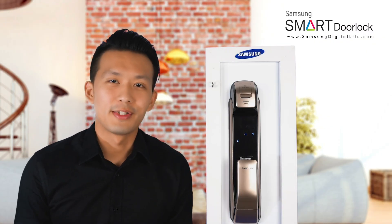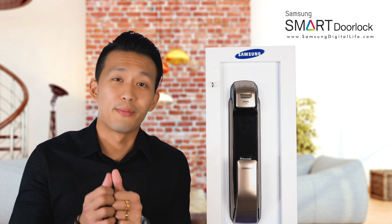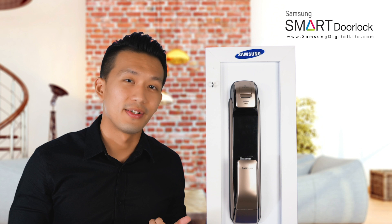Hi guys, welcome back to our Samsung digital life support channel. Today we're going to teach you how to register your fingerprint on the SHBDP728.